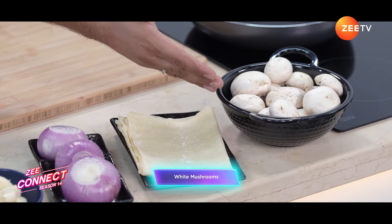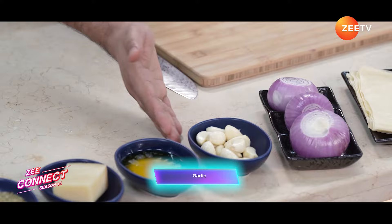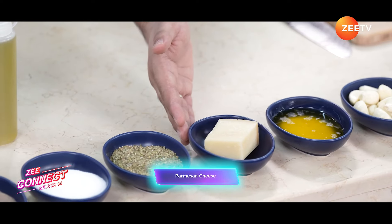Let's check out the ingredients. We have fresh white mushrooms, phyllo sheets, fresh onion, fresh garlic, melted butter, parmesan cheese, oregano, salt, black pepper, fresh milk, and olive oil.